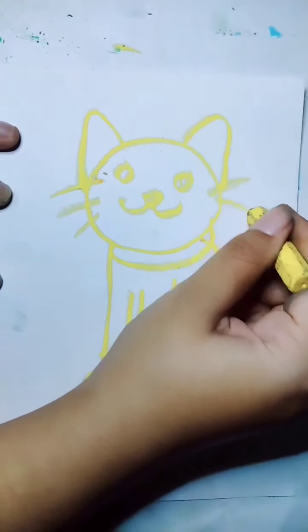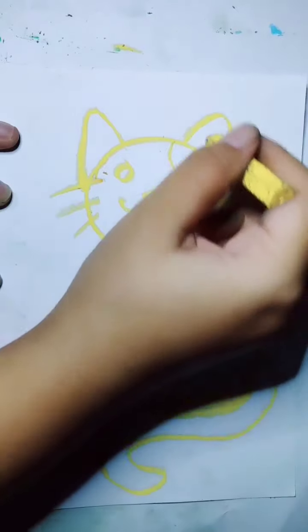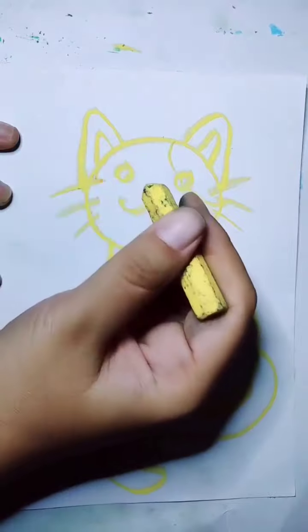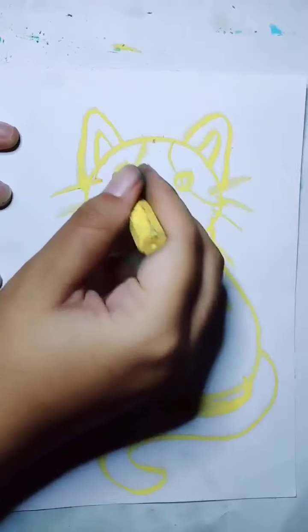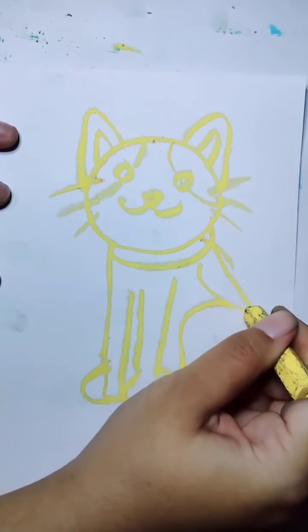After this I will give detail for the body. I want to give the pattern — like circles for the body. You can give any pattern you like, or any motif, because the cat has so many different patterns, so you can choose anything.